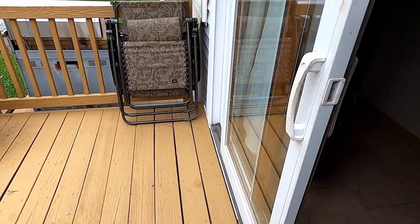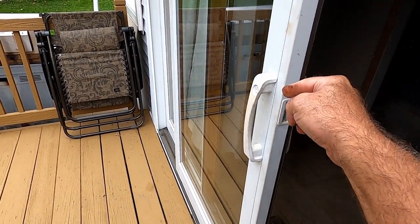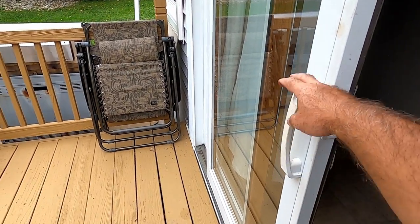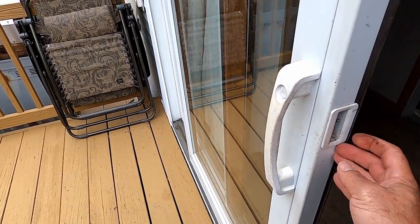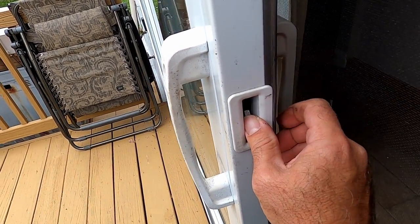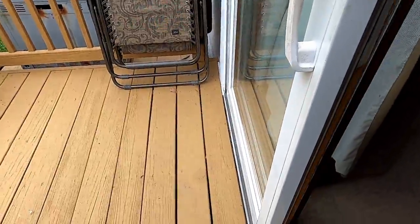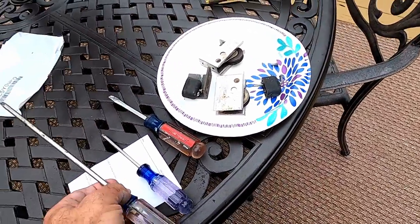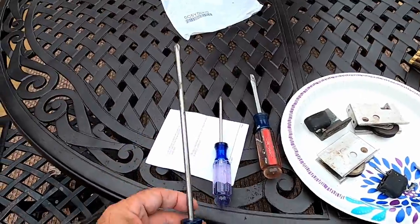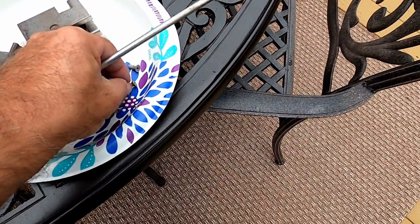So check this out — I put the new rollers in and although the door was sliding easily before, this is night and day. We're going to go through the reinstallation process again: lift the tab, lock the door, push the door all the way over, come over here and get our screws. I do recommend using a longer screwdriver for the torque of screwing into the sheet metal.